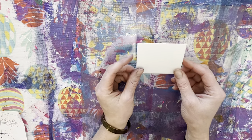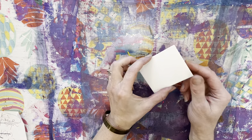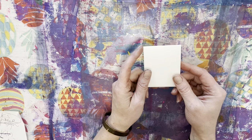Hey everyone, so in this video I'm going to show you how to create a foam printing plate and then use it to print.